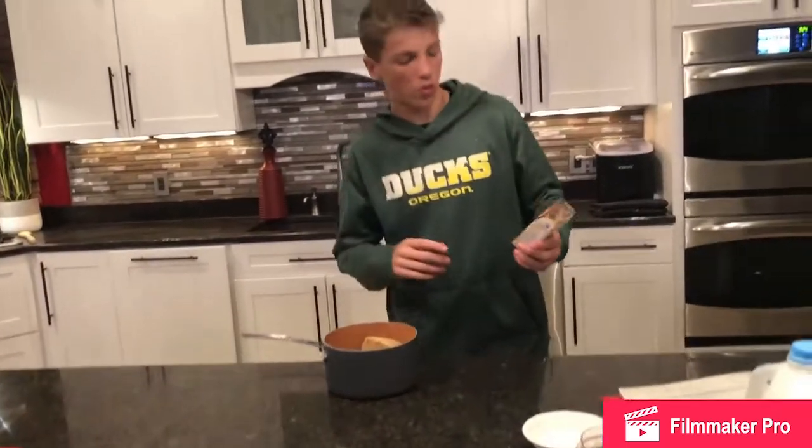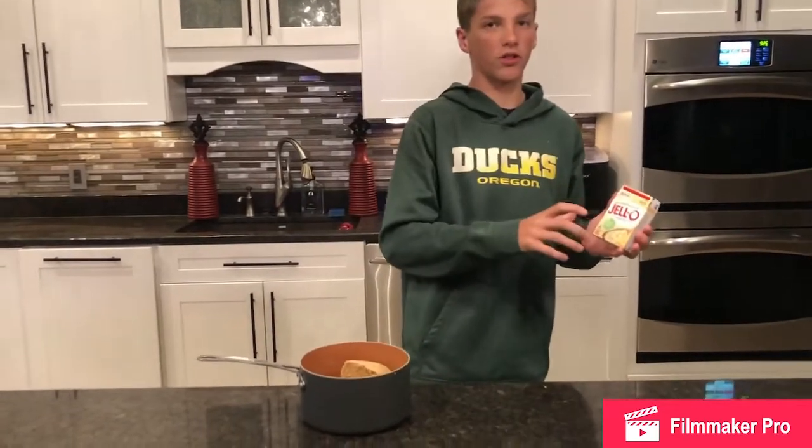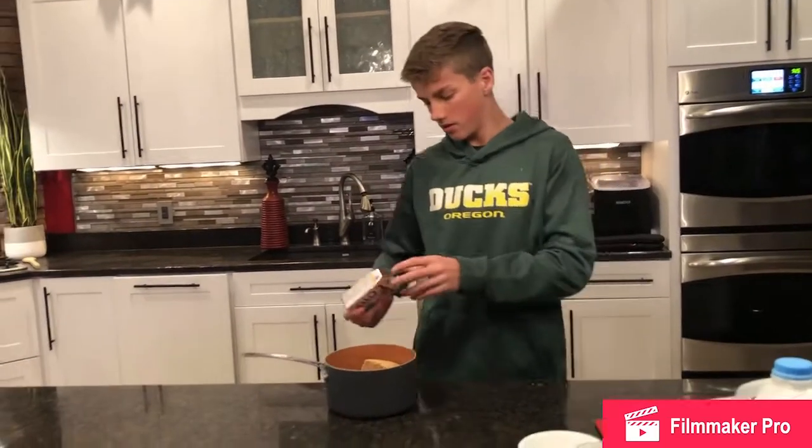Now next, you need one package of cooked and serve vanilla pudding. Make sure it's cooked and serve and not instant, because if it's instant the pudding will thicken. Pour that in.